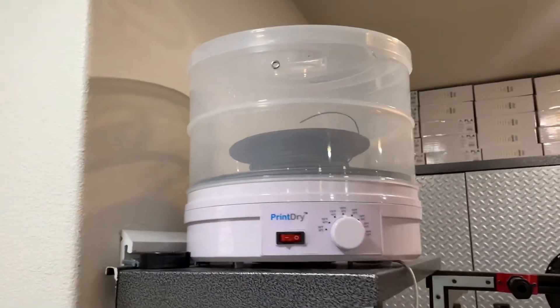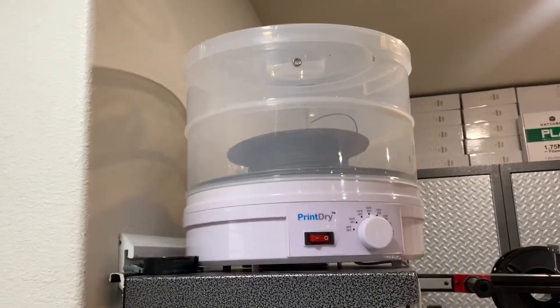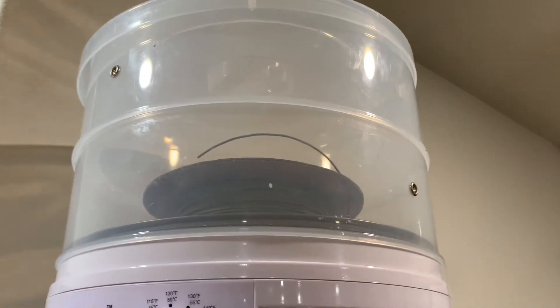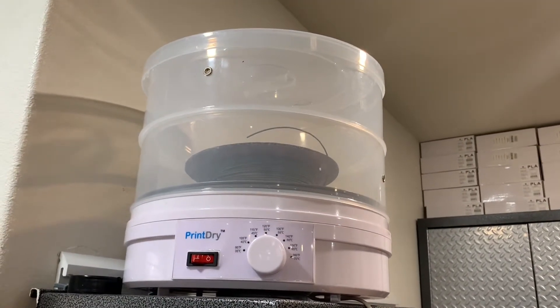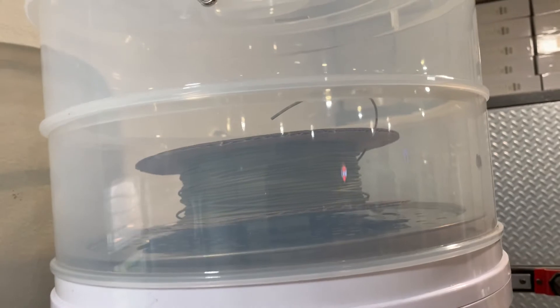I have two print dryers right now. I have the regular PrintDry, which has been out for quite a while, and it works really well with small rolls. You can even put a second roll on top of a first roll, which is neat. The problem with this system is when you put a big roll in there, you really can't print — the filament binds up against the side coming out of the hole, it can come off the top and bind inside, and the bigger rolls are so heavy they push down the aluminum plate so the system doesn't turn well.